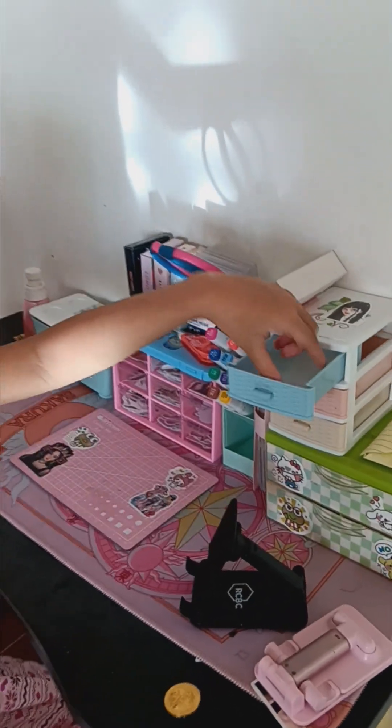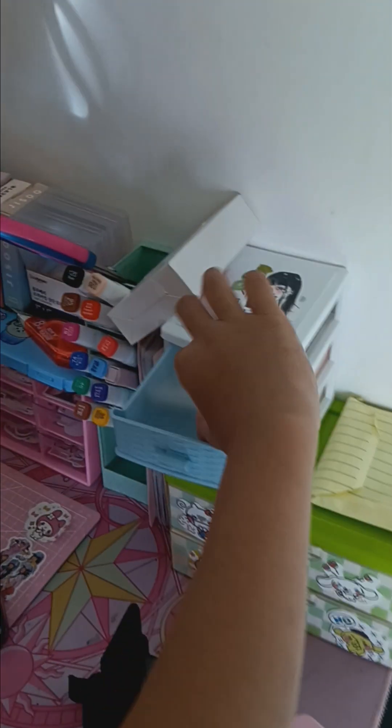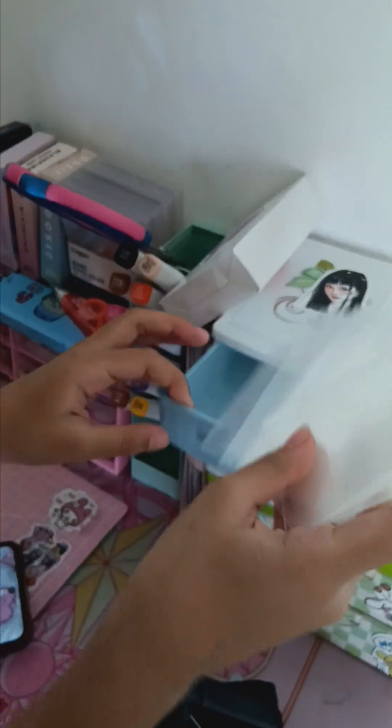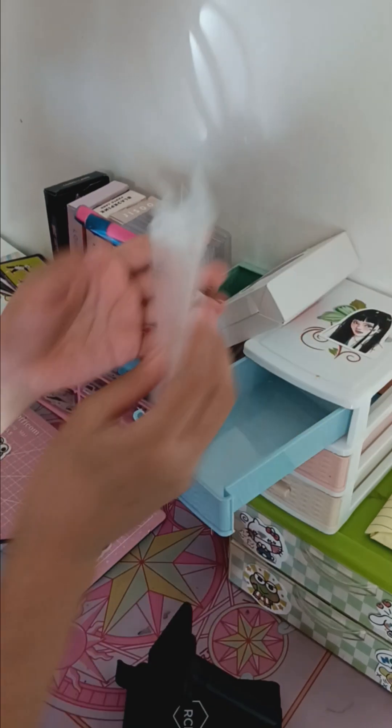So this is our desk. First you will see this — it is full of sleeves. Look, so many sleeves.